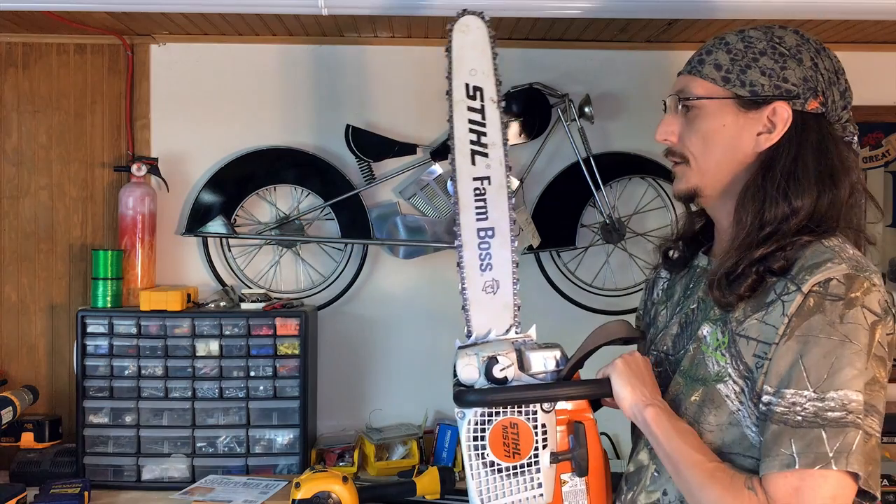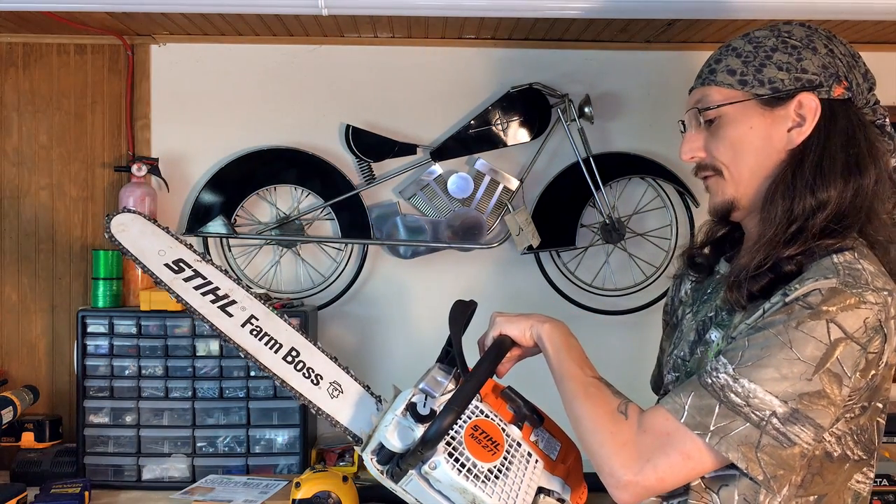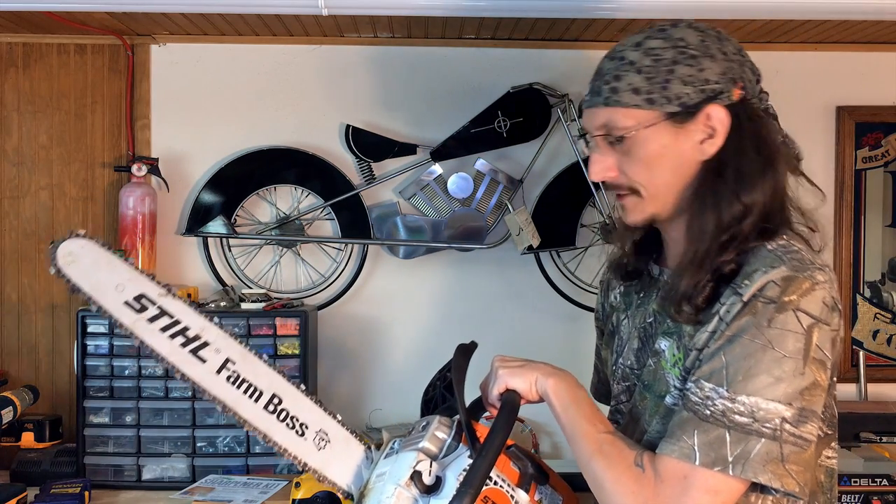This is the chainsaw I use now. This is a Stihl MS271 Farm Boss, and it's badass. Best saw in my opinion that you can buy.